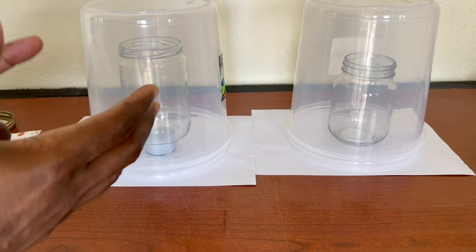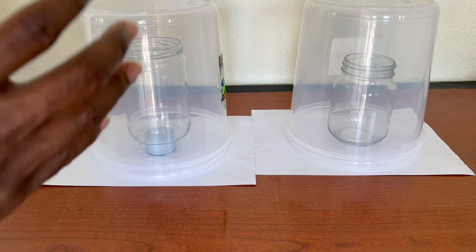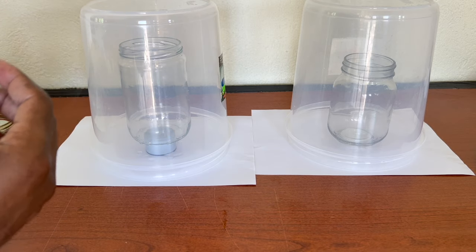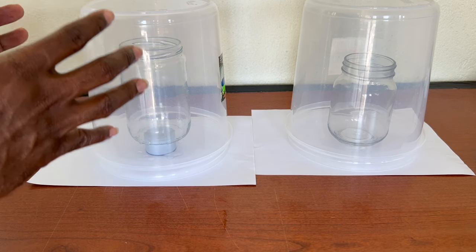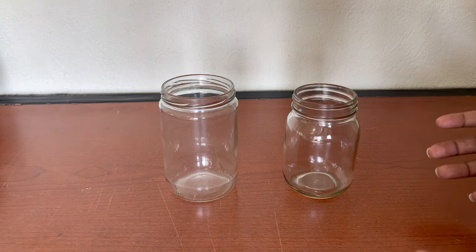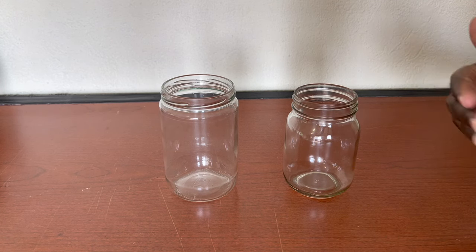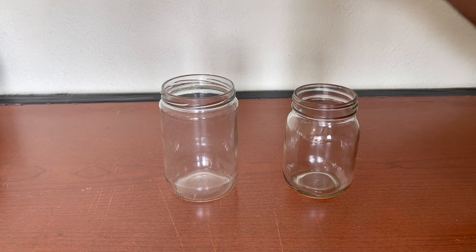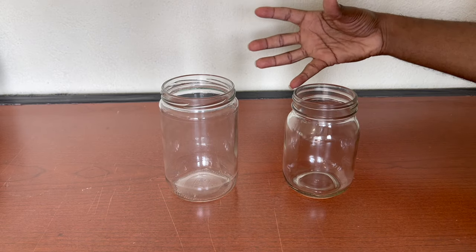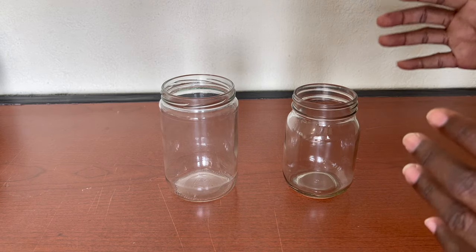Covering the jars with containers is going to help with the drying process. It's also going to keep away bugs, flies, and any insects or dust that may come and stick onto the polygloss solution. We're going to give this 10 minutes and then we'll be back. Our jars are finally dried and ready for the next step. We had containers over both jars for 10 minutes, then after removing them I allowed the jars to sit on the table to dry for around 30 minutes.